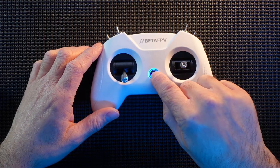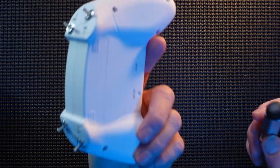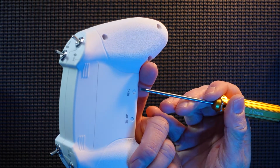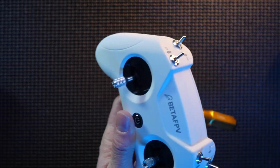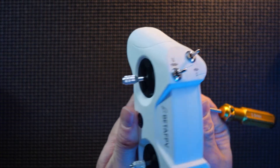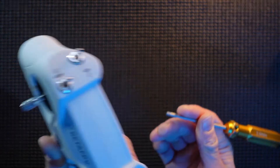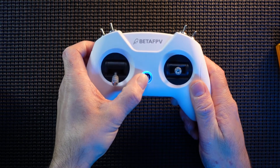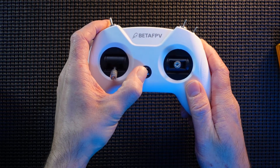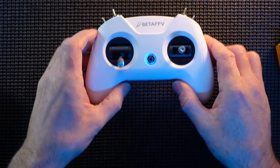They've got the second D16 protocol on here and that is for Europe. To change protocol, shut it down. There's a bind button on the back — press and hold that in, then press the button. That has changed protocols — it is now showing two flashes. Two red flashes means it is in D16 LBT, which is the Europe mode.